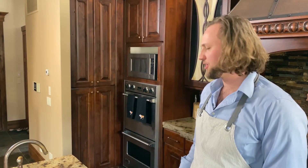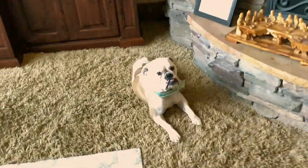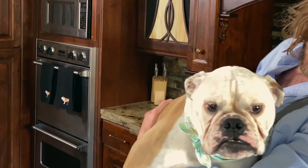Welcome to the kitchen! We got Coconut in here, we're gonna have a great time. Hey Coconut, are we gonna cook some yummy food? Are you gonna make it really good?